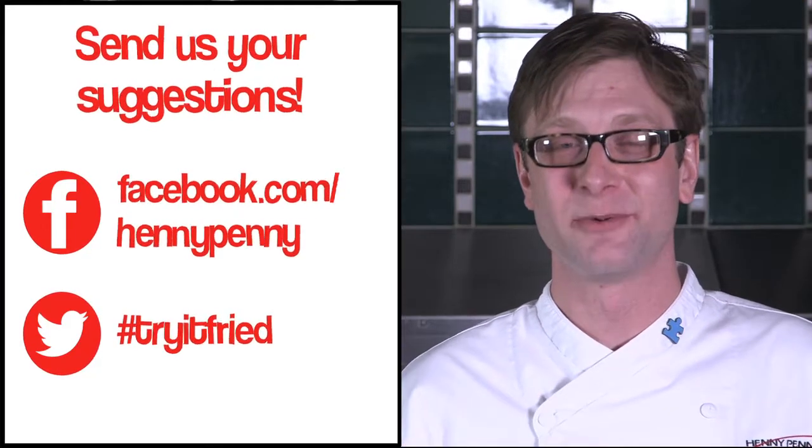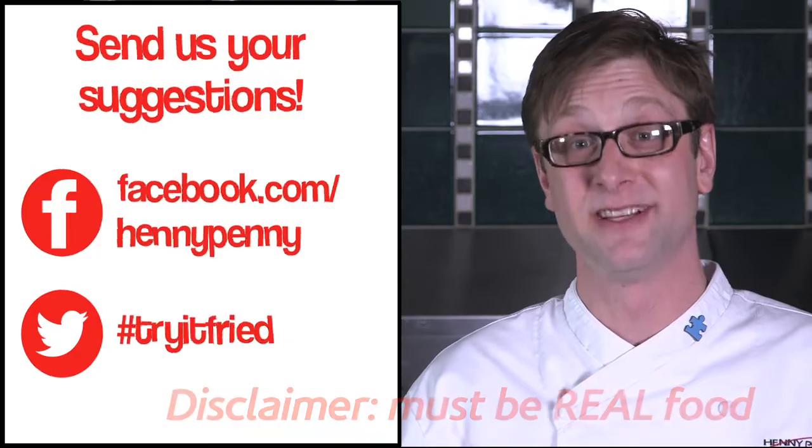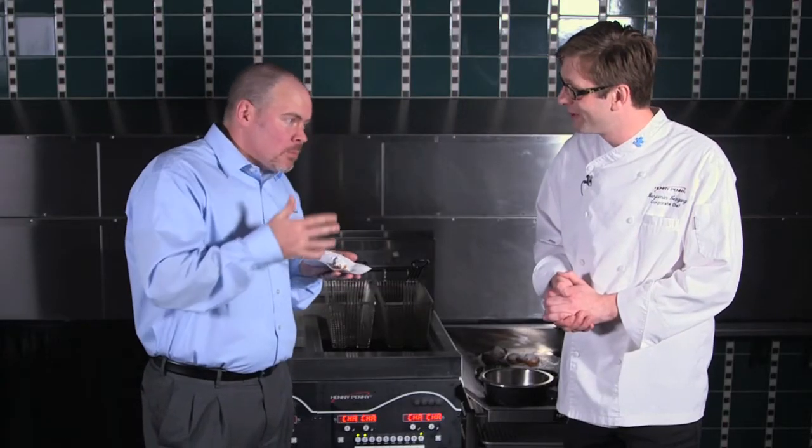Now, we need to qualify this. Let's stick with actual food — nothing inanimate. We want something that could be tasty. So, Tim, what do you think about our fried champagne?